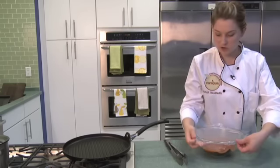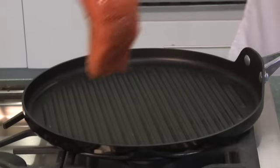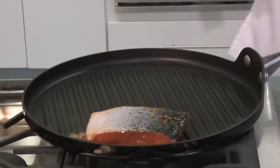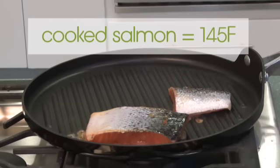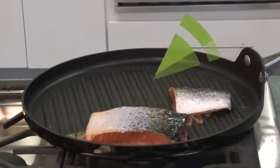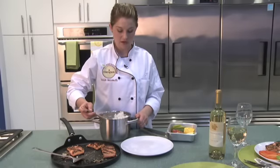The salmon is all ready to go, it's looking great, and the sauce is all incorporated in. The next step is just to throw it on our grill, which I preheated on the stovetop, and just lay it nicely on the grill. We're going to cook the salmon for about four minutes on each side.